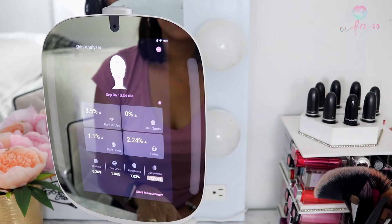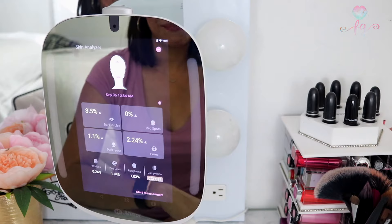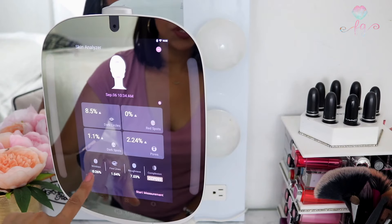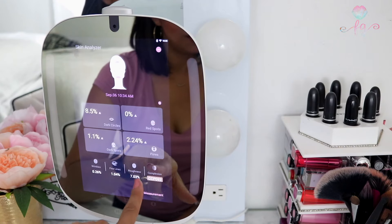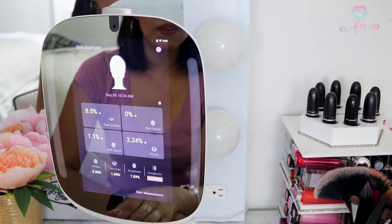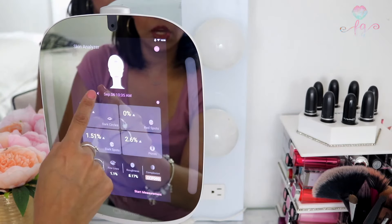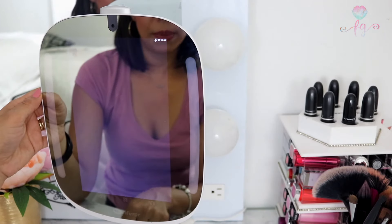Once it finishes analyzing, the results screen gives you all the details: the percentage of dark circles, red spots, dark spots, pores, wrinkles, fine lines, roughness, and your own complexion color. The complexion feature is amazing especially if you're looking for the perfect foundation shade. It gives you a full overview of your skin. It also saves your results so the next time you analyze, you can compare and see if your skin has gotten worse or better over time.